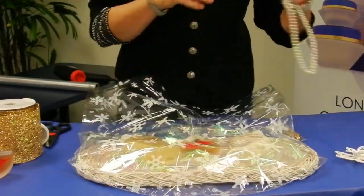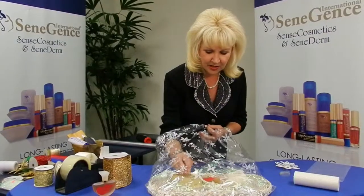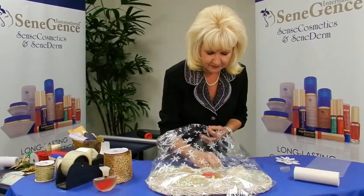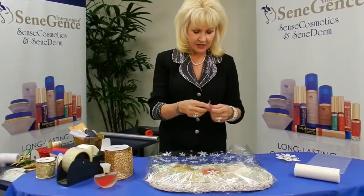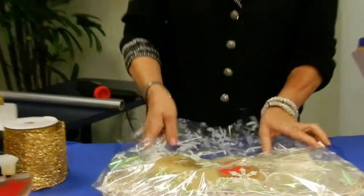I'm going to take a little pearl necklace and lay it right over the product. Then we're going to take our tying ribbon and close our bag.